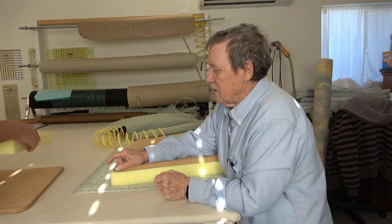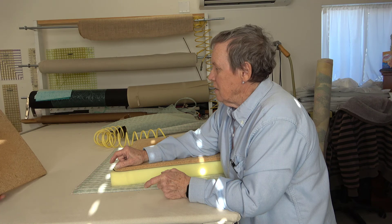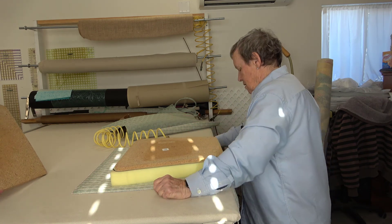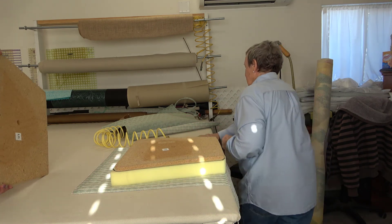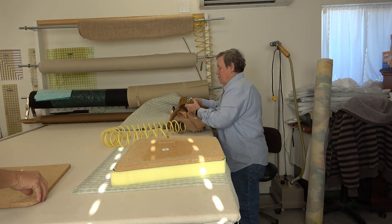Turn that one upside down, see if I marked it. No — the wood. I didn't mark either one of them. I thought I did. So much for thinking. What were you thinking you marked before? Marked the center.